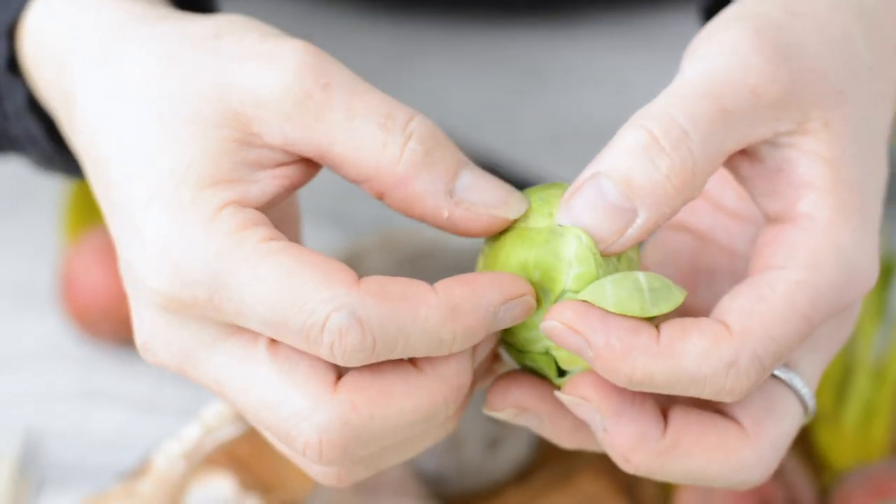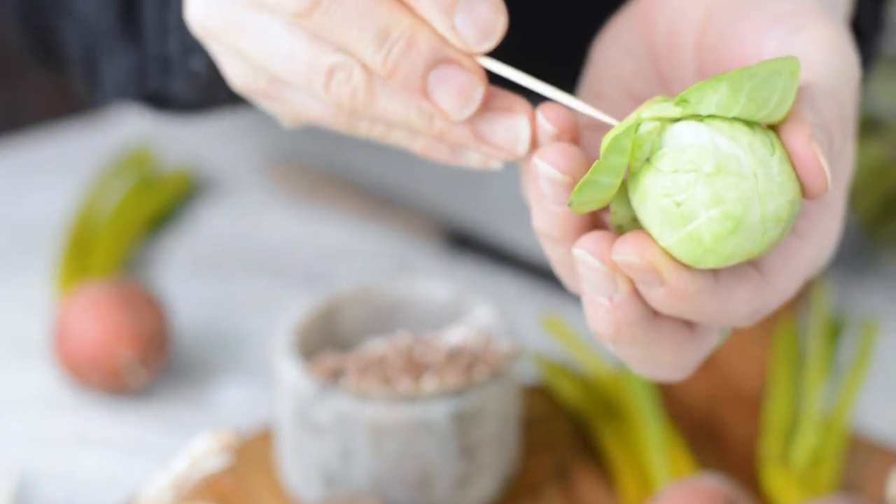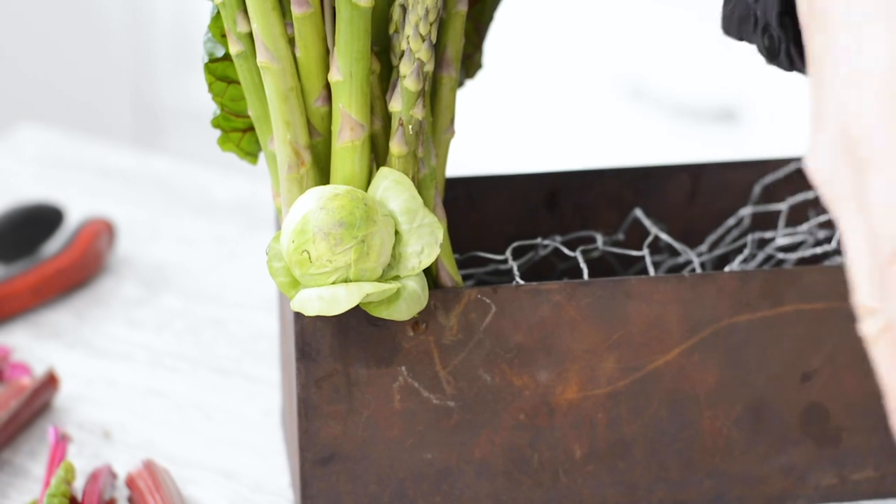Another little trick I like to do is folding out the petals of the Brussels sprouts. This almost makes them look like a blooming rose, which is kind of fun and softens up the arrangement.